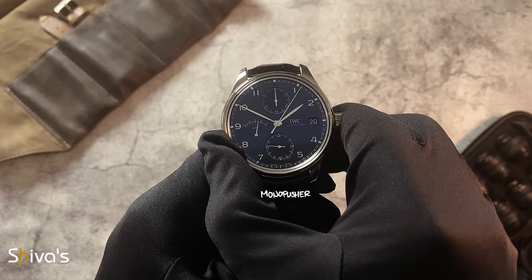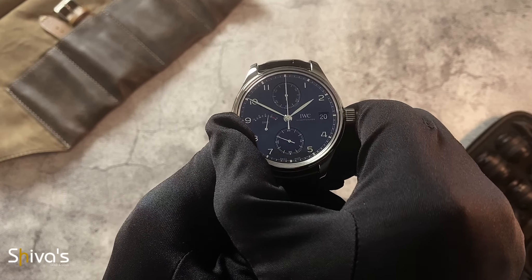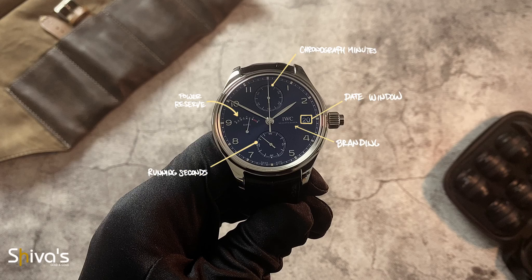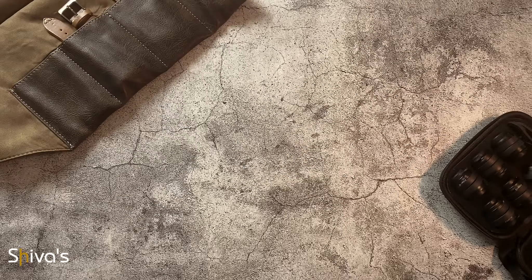This monopusher chronograph activates, stops, and flies back to 12 in that particular order. And the dial has enough space to display its registers in full dimensions and proper visual balance.